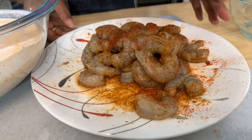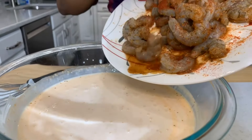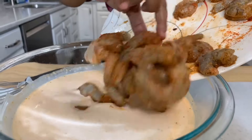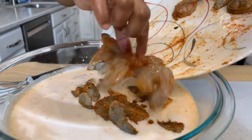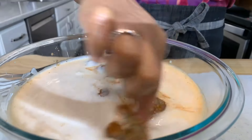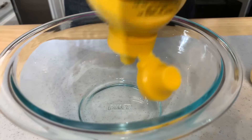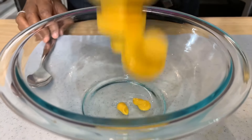Let's take our shrimp that has been seasoned and get it into the buttermilk and hot sauce. I'd like to let it sit for between 15 and 25 minutes. Pretty simple, right? Absolutely.